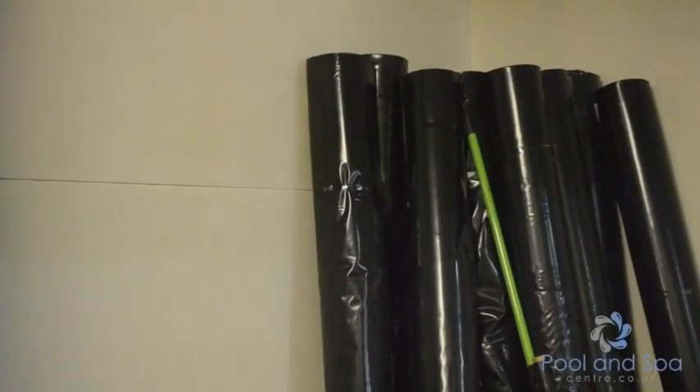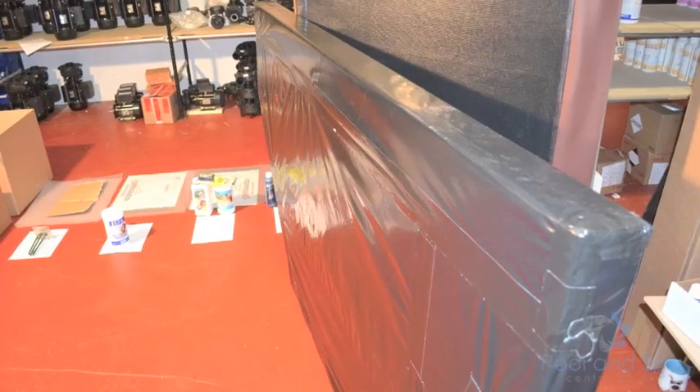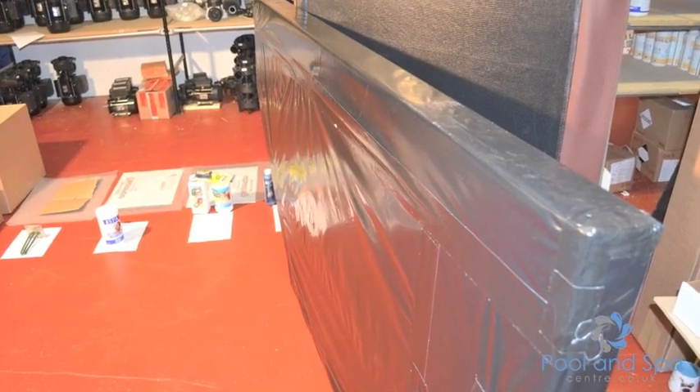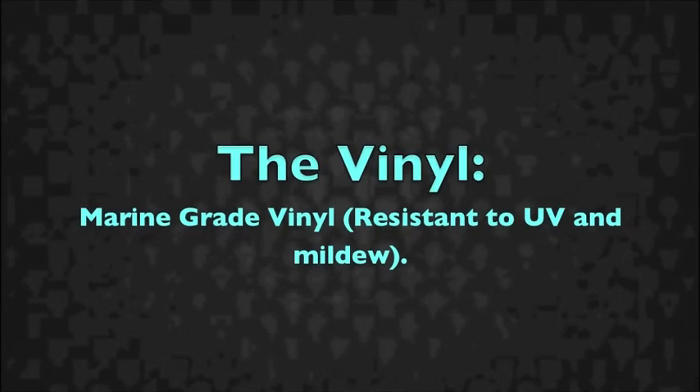Next, we double wrap. Most companies single wrap, but we double wrap on all our lids. We use a high micron gauge membrane, and all custom covers are double wrapped. As you can see here, this stops water getting into the core, which extends the life of the lid.